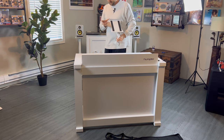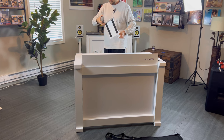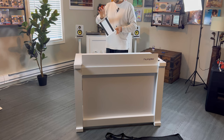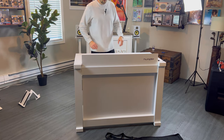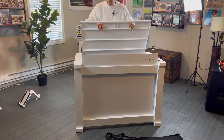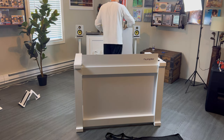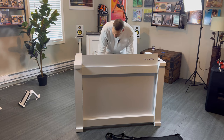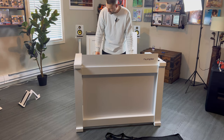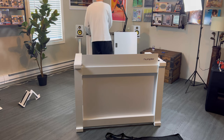This slides right out. Very nice. Okay, set that off to the side. This is going to lift right off. So one thing I will say is this thing is heavy. I'm not going to say it's too heavy, but it is well built. It's not something that you're going to have blow over in the wind, that's for sure.